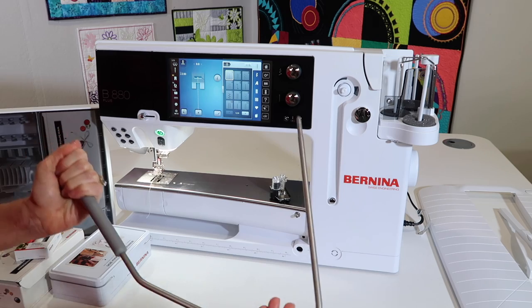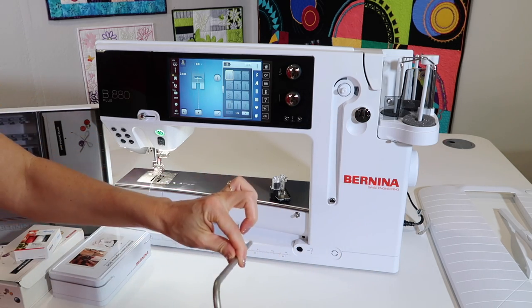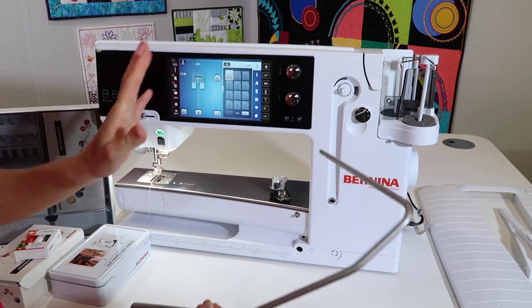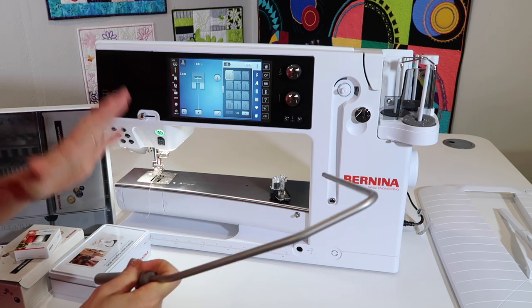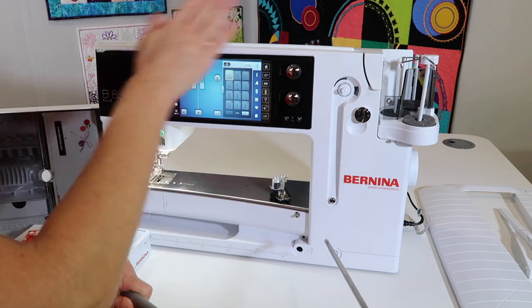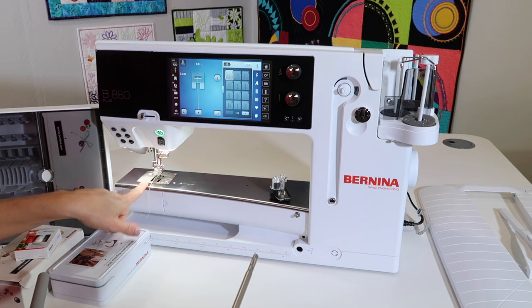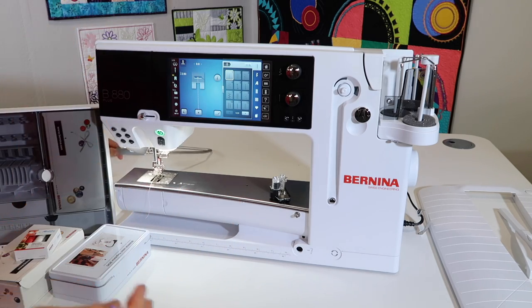You do have a presser foot lifter. It goes right in here and it lifts and lowers the presser foot with your knee. The machine is actually going to do the lifting for you most of the time. If you are a previous Bernina user, know that this is still integrated into the entire machine. What's nice is it lowers the feed dogs when you lift up the presser foot using this.